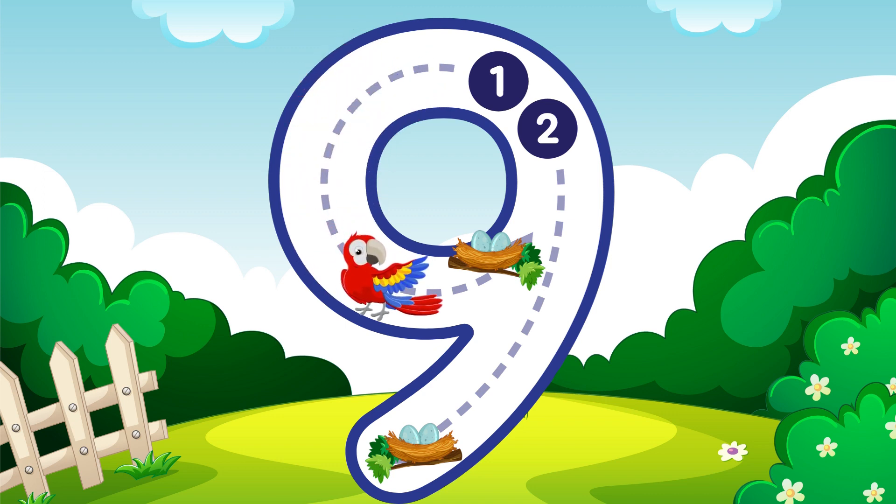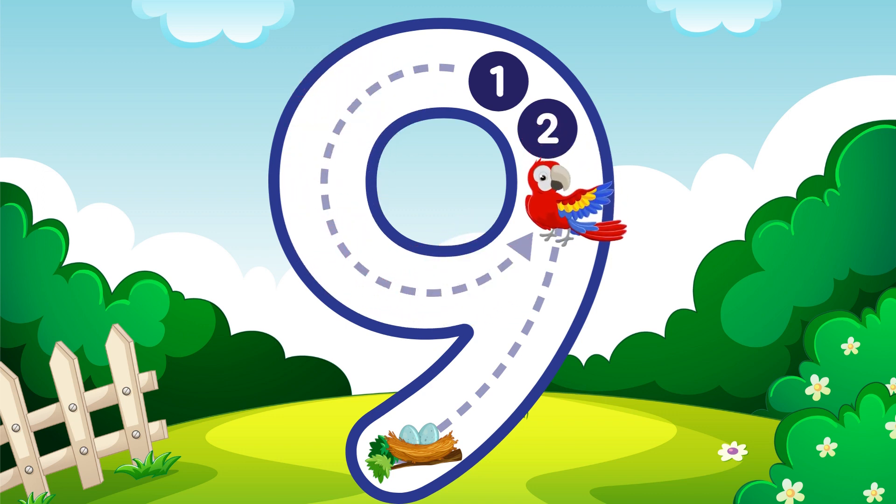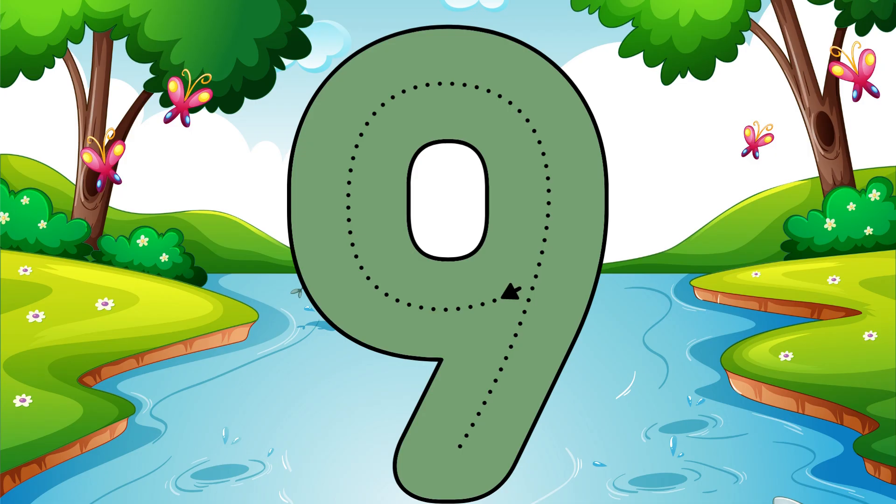Go around the circle then curve your line, that is how you make a nine. Nine.